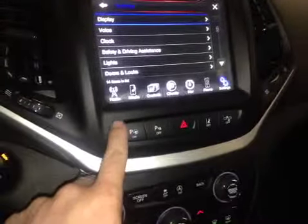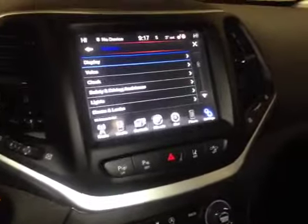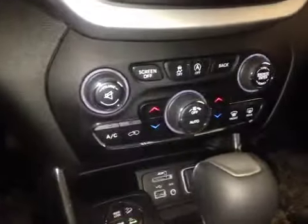We also have the park assist — push this button and the vehicle will find a parking space and then park in it for you. Down here we have the hard buttons for your stereo and the hard buttons for climate control so you don't have to fiddle through the different menus.